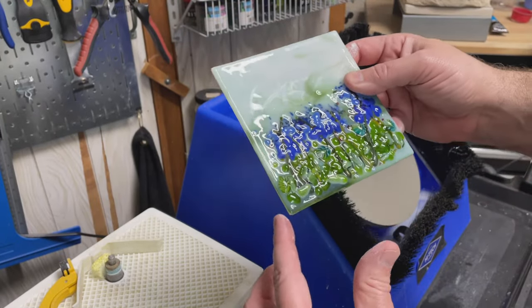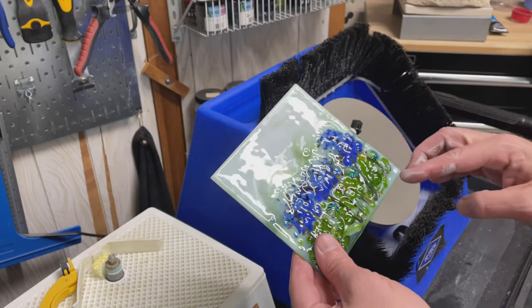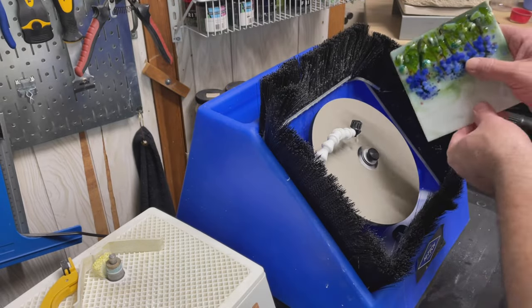This piece worked out well. It got a little uneven on the edges, so I'm taking it to my flat lap — it's a modified flat lap — and I'm cleaning up the edges just a little bit.